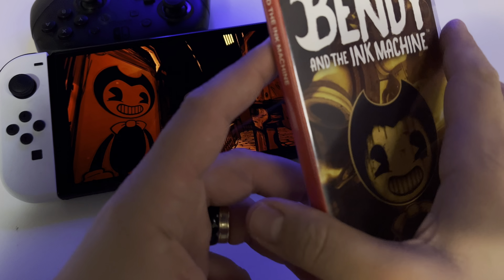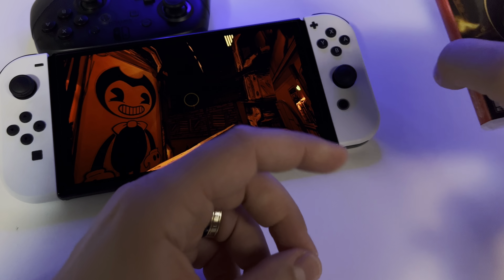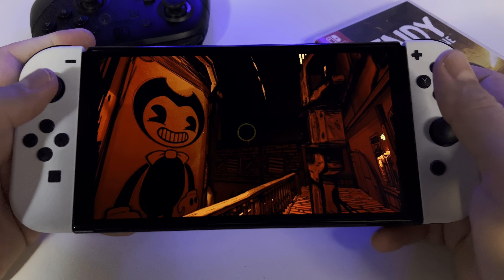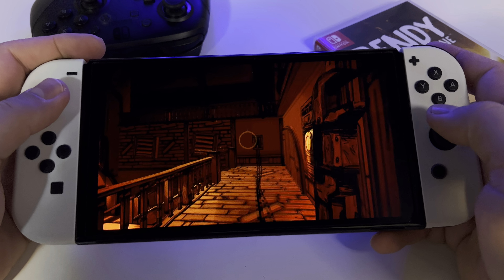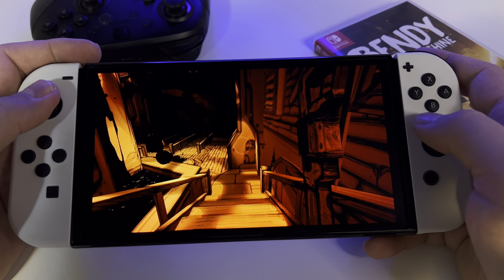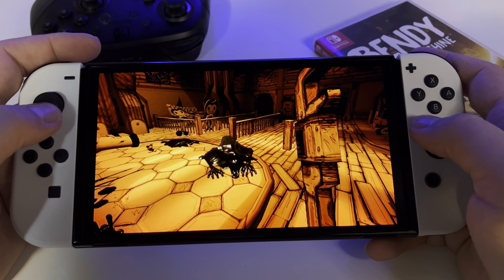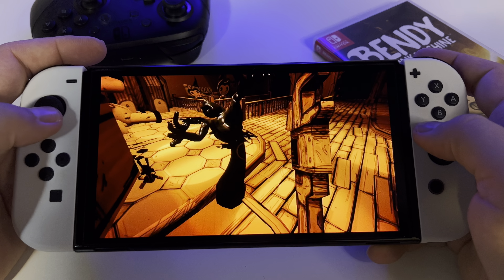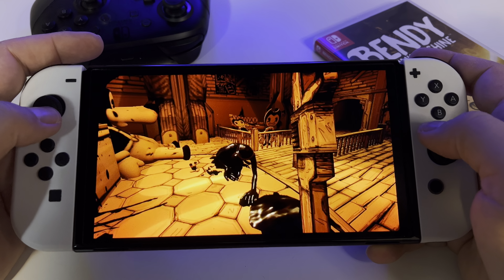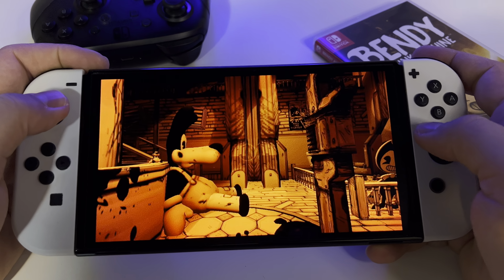Bendy and the Ink Machine for Nintendo Switch - here I have the physical game card, and let's see it here on Switch OLED. The biggest question is: is it worth it? Should you get this game? In my opinion, yes. It's a very good game with a lot to offer. It's a horror adventure puzzle game and the graphics are beautiful.